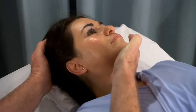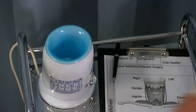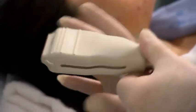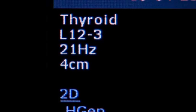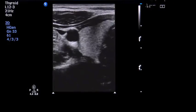Turn the patient's head away from the side being scanned to increase the visibility of each lobe of the thyroid. Expose the neck and apply gel to the anterior neck region from the sternal notch to the mandible. Select the high frequency linear broadband transducer and confirm the correct transducer selection preset.